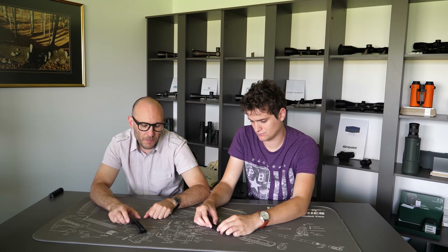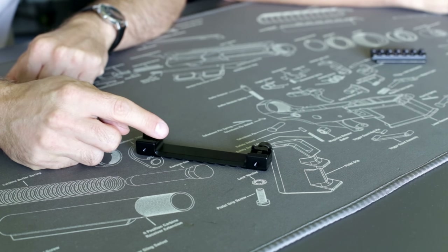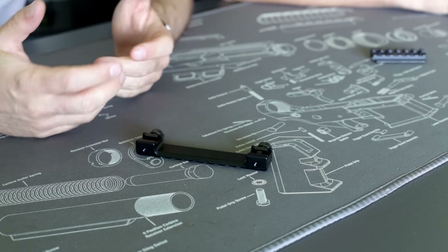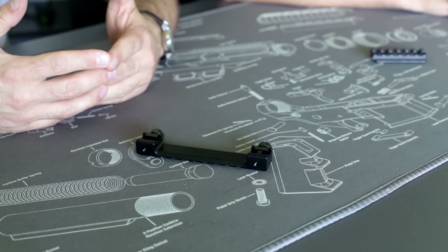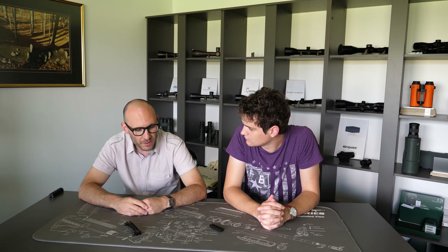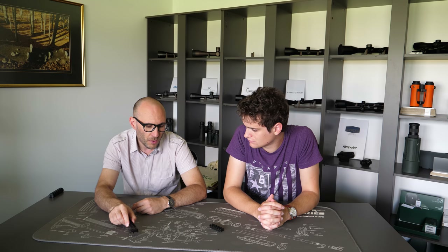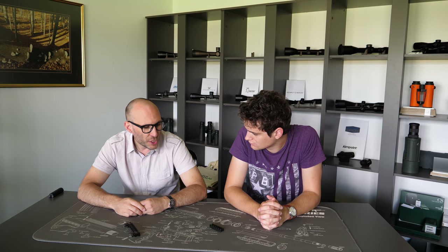Or this one from Reknagon — this adapter transforms the 11 millimeter dovetail, which can be found on many small caliber rifles and airguns, to the Picatinny standard. So on your rifle you have an 11 millimeter dovetail, and with this adapter you achieve a Picatinny rail standard as your upper mounting surface.